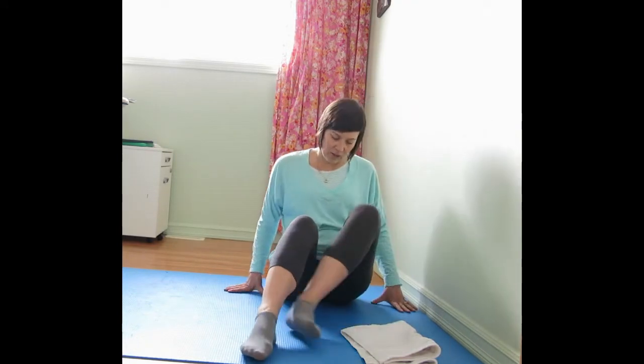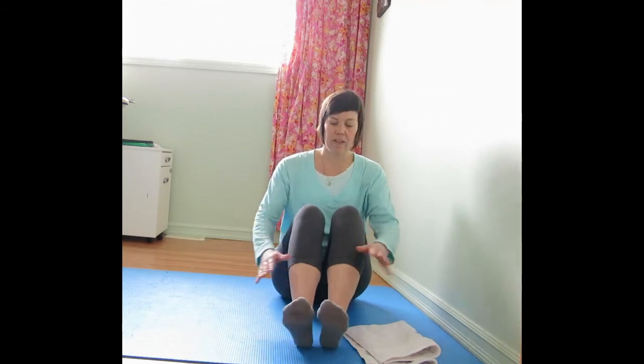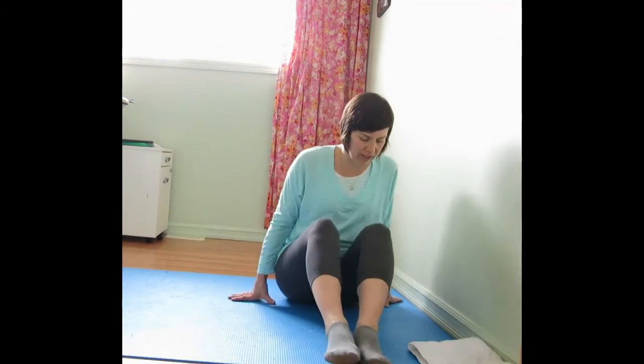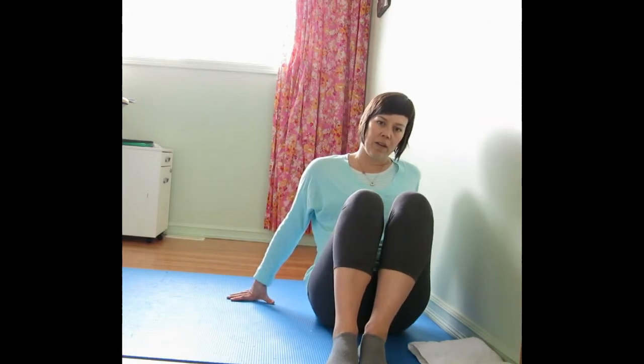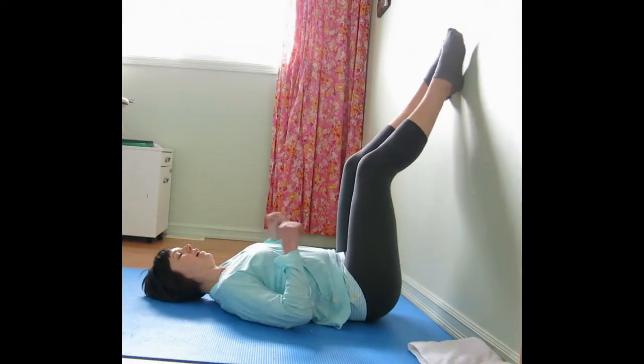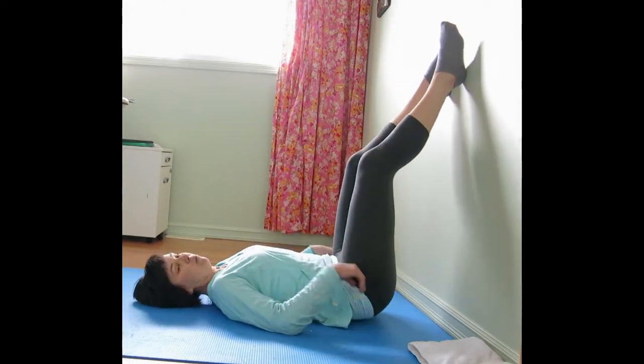What you're going to need is a wall, and then either with socks on or if you have a small hand towel, that works great. The easiest way to get legs up the wall, I find, is if you sit with your hip next to the wall, and then as you lay down, the legs swing up.